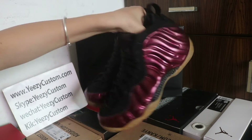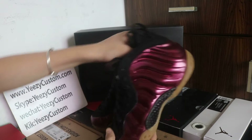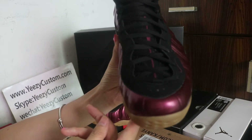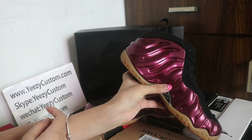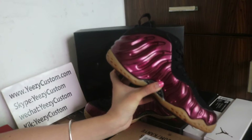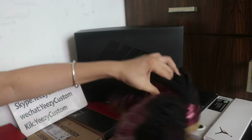Dark red colorway on top of the shoes. The shoes look very clean, no actual glue. And turn to both sides back.